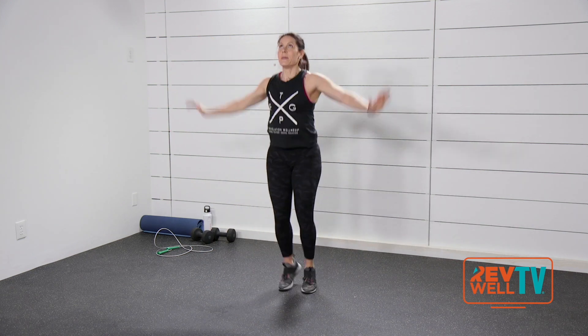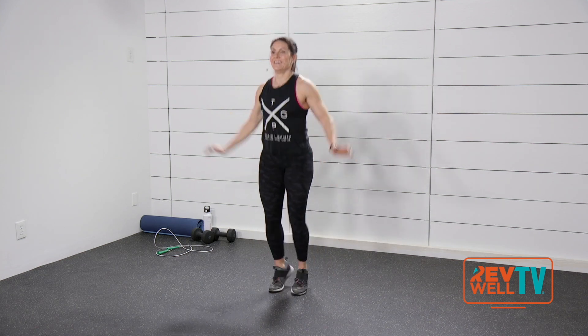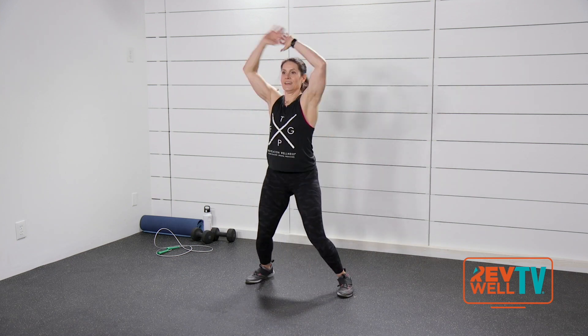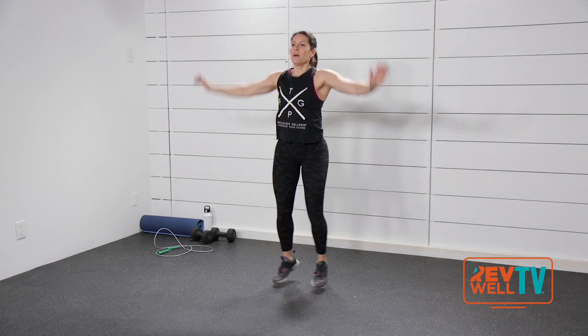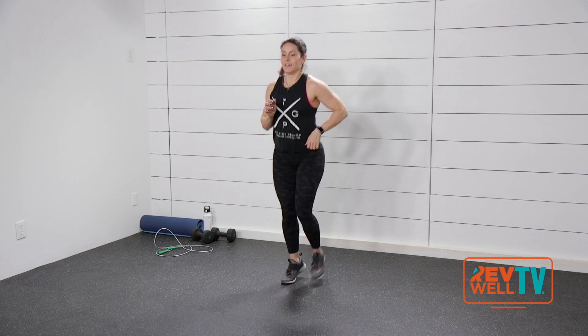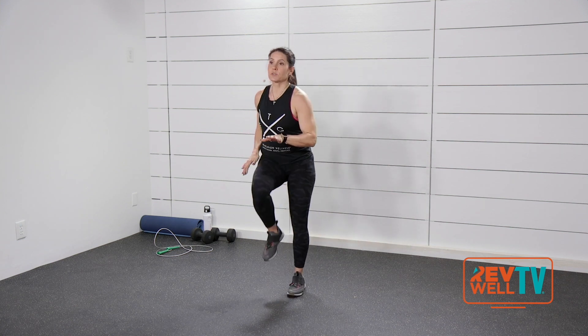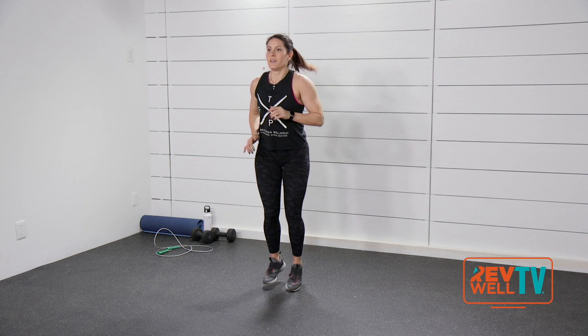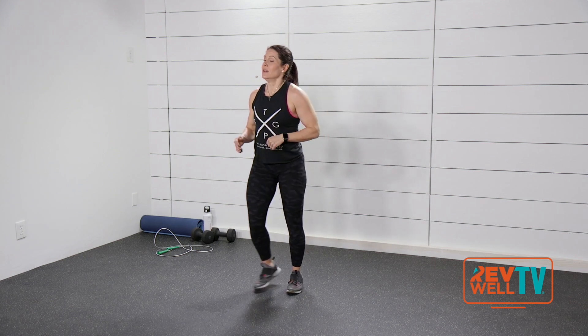Jumping jacks. Nice work. Take it to a jog. Nice job right here. Now if you need to march right now, just march. Still warming up.